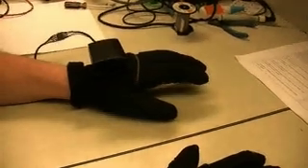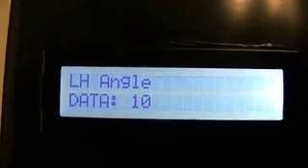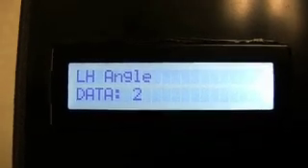The first thing I want to show you is the angle of our hand. This is PSCC number 2. If I move my hand to the left, we'll start to see the data value increase. What this does is increase the frequency of each sine wave on each finger. If the data is zero, we'll have the original frequency value.